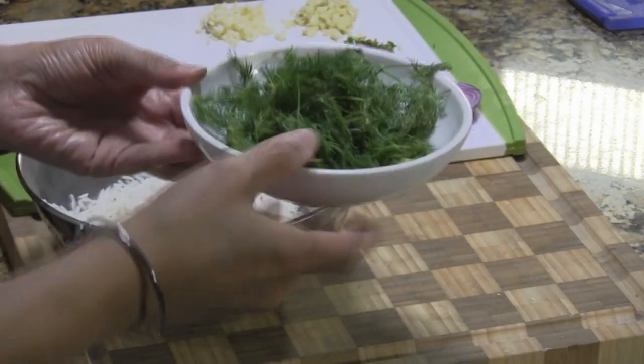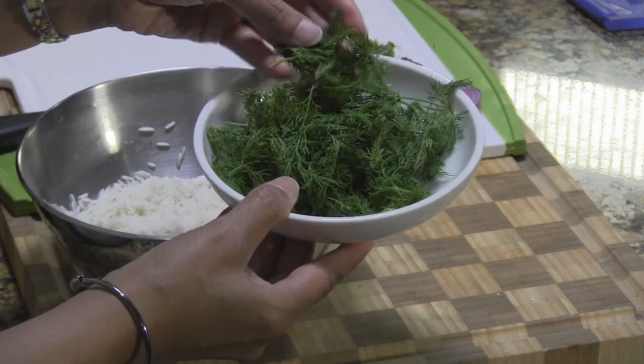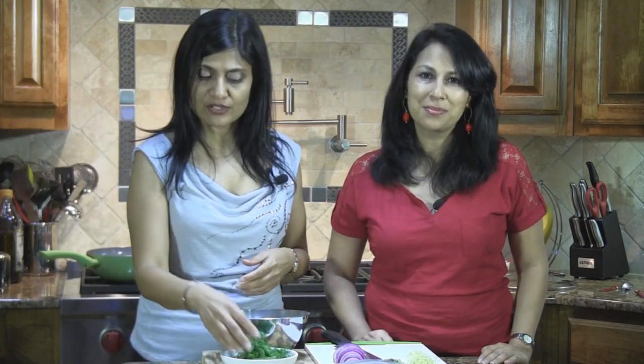And if you're unfamiliar with dill, this is what it looks like. They're very fine green leaves and they've got this wonderful aroma and wonderful flavor, but they are a little intense, so you really don't need to use a lot of it — just a good handful is good enough and it gives you all the flavor that you need.